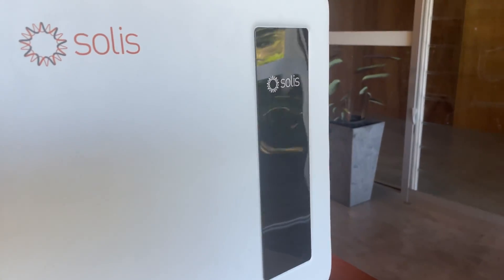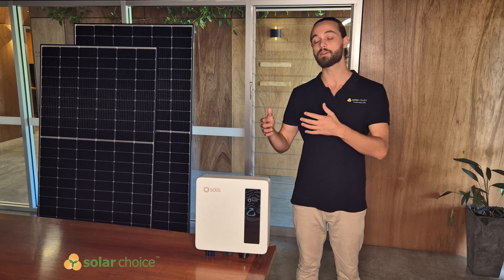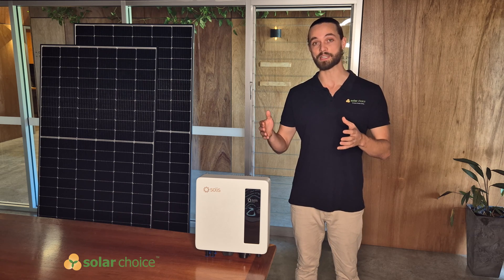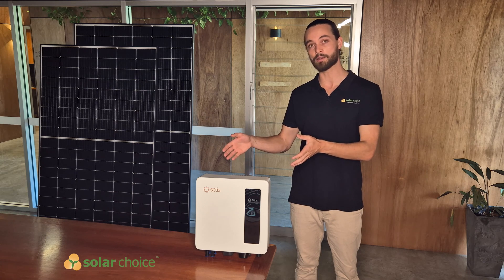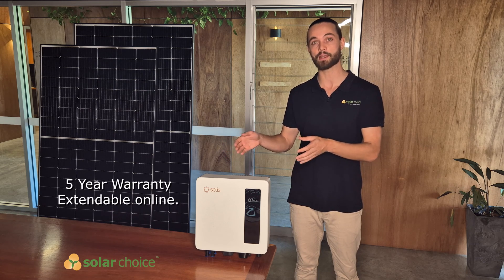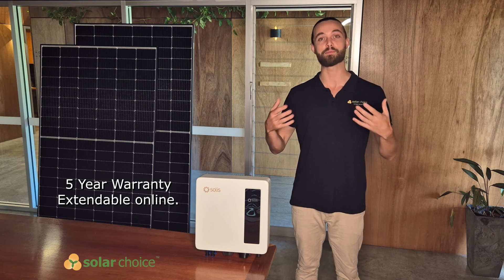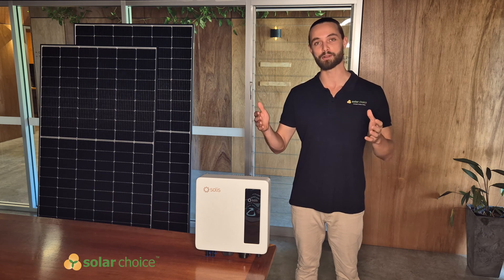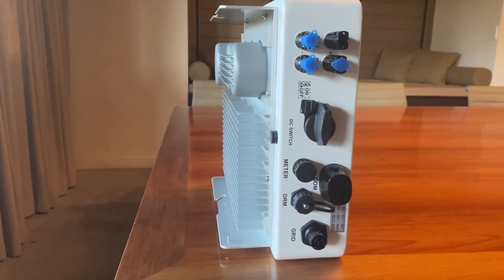In Australia, Solus provides a five year warranty. An important note here is that you are able to extend that warranty from five to ten years by registering the unit online at the Solus Australia website, completely free. So for those who want to make sure they have a bit more safety over a longer period of time, it's definitely worthwhile jumping online and filling out that registration form.